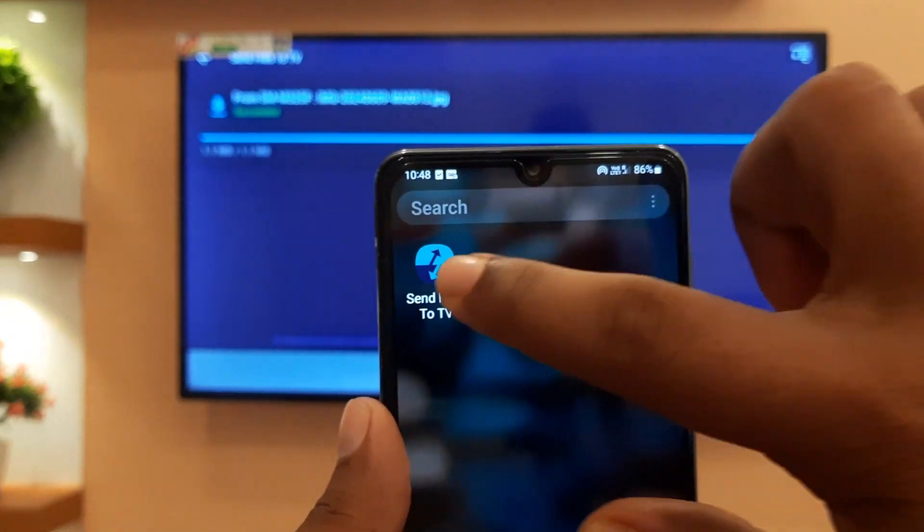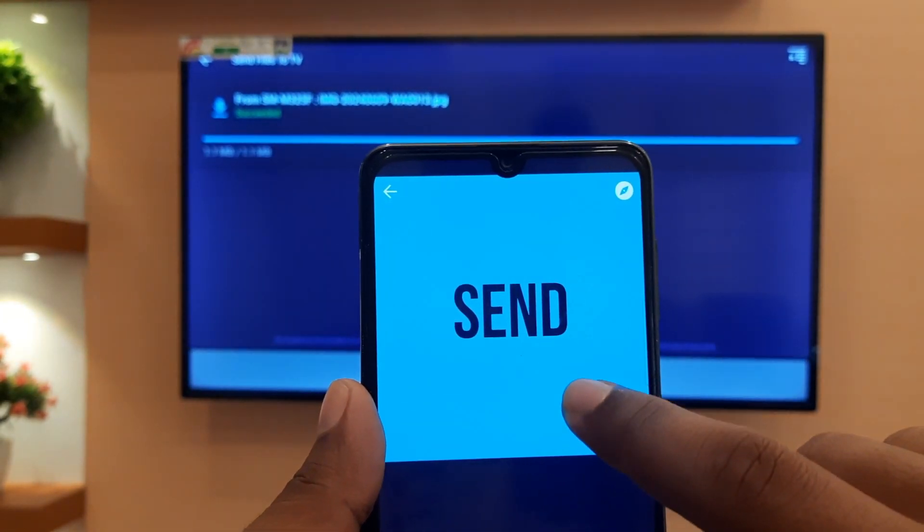The other way is to open the app, click Send, select the files from your device, and send them.